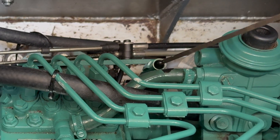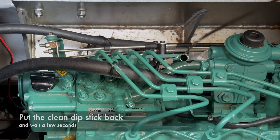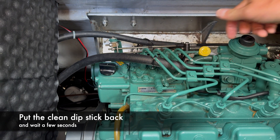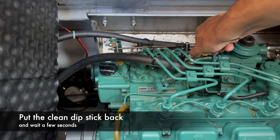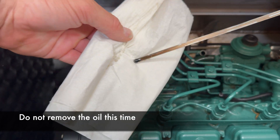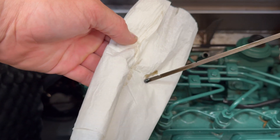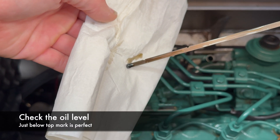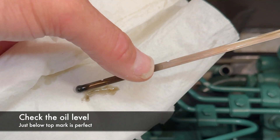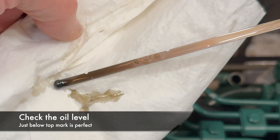So now we put the dipstick back and push it all the way down. Wait a few seconds, then take it up again — and now we do not remove the oil. We just look at it, and now we can see that the oil level is just below the top mark. It is here.